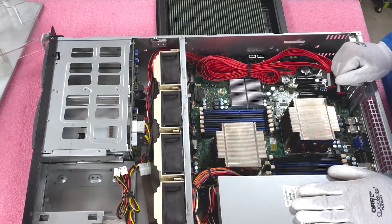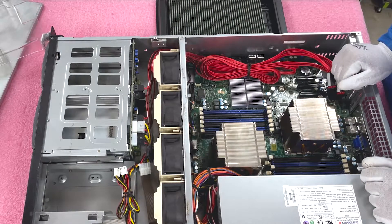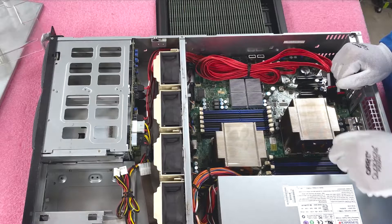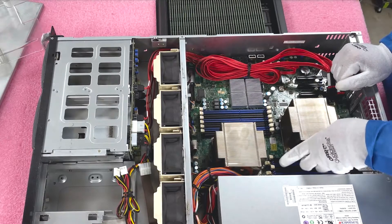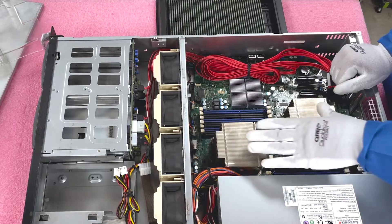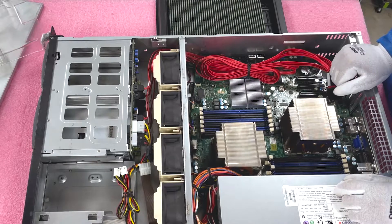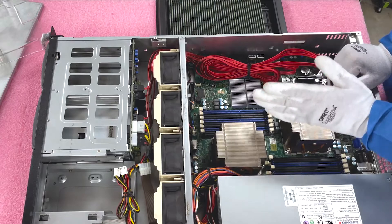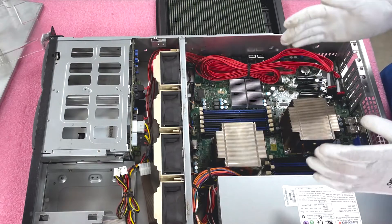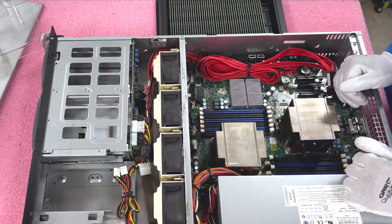On CPU1, you'll notice black and blue slots. Supermicro has color-coded them to indicate the start of each channel — the blue slot is channel 1, followed by slots 2 and 3. If you're installing six modules with two CPUs, put them in each of the blue slots first. You want to spread your RAM evenly across each memory channel to maximize overall performance. If some channels are overloaded and others unused, you're not maximizing the potential output of your server.